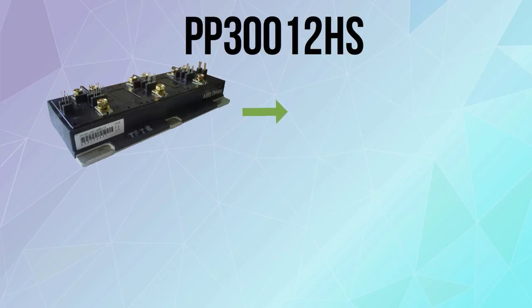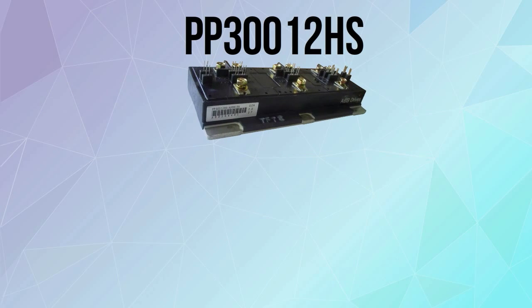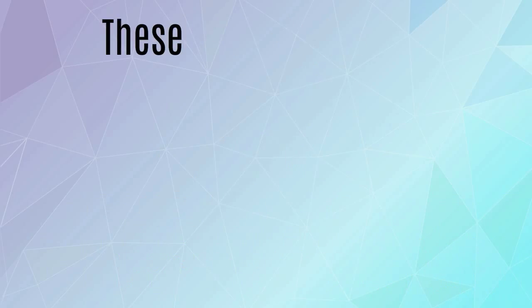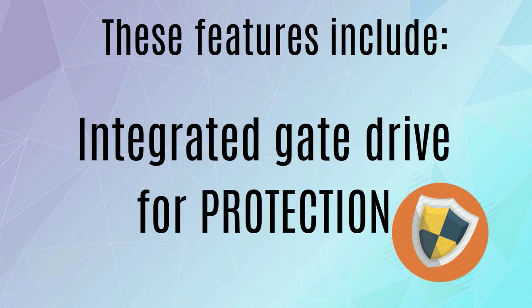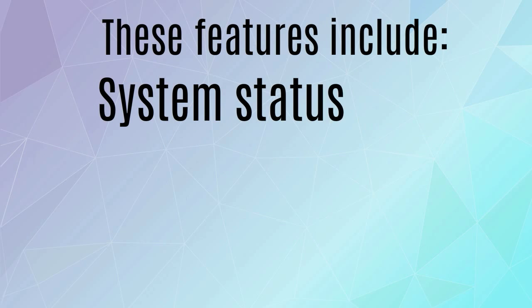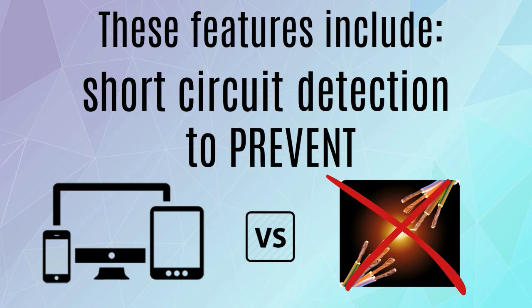PP312HS is an IGBT module manufactured by PowerX, a well-known and highly credible company that pursues development. This advanced transistor module has a lot of awesome features that tell us of efficient and powerful performance. These features include a high-performance IGBT inverter bridge for best-performance integrated gate drive for protection, low-inductance laminated bus to reduce energy loss, system status LEDs for monitoring operations, a short-circuit detection to prevent your devices from frying out from short-circuits, and the list goes on.